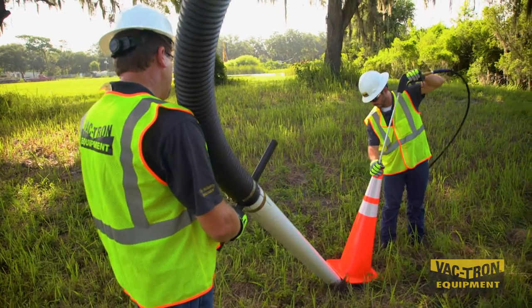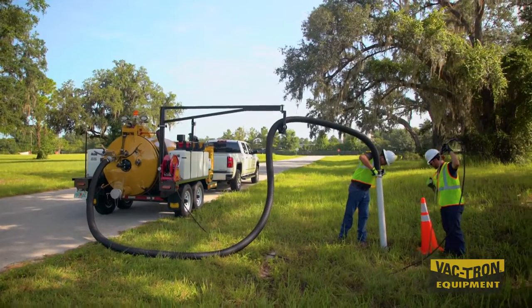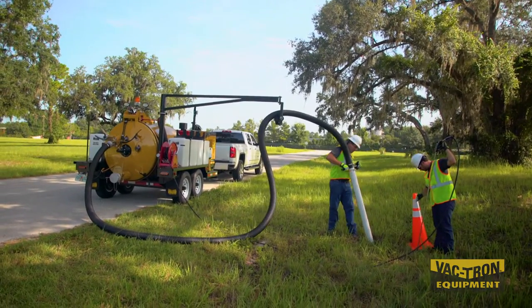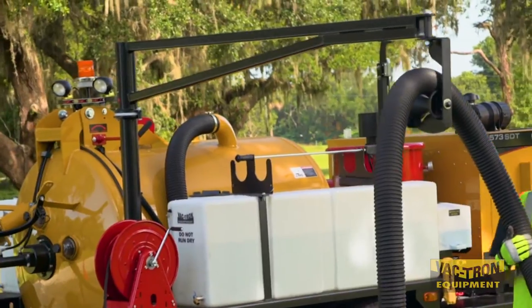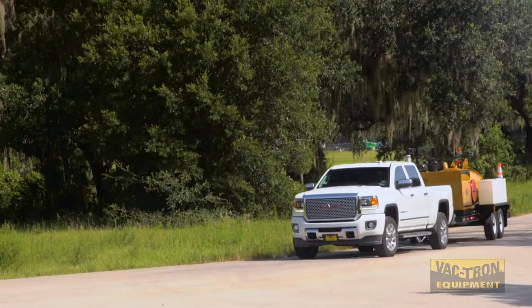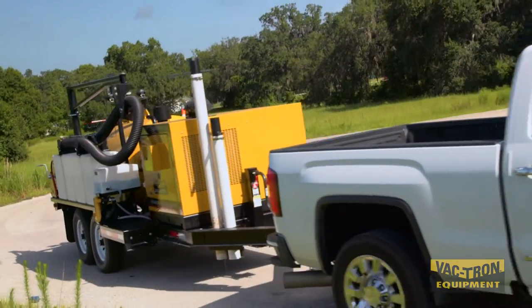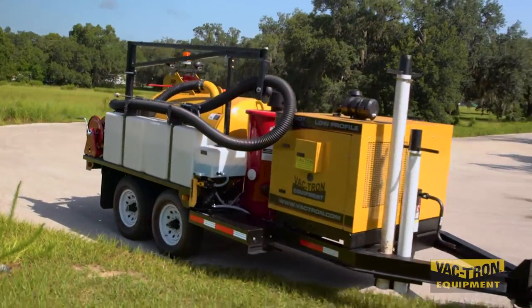Notice how the strong arm keeps the weight of the vacuum hose off of the operator's shoulder? This helps to prevent fatigue or even injury. The roller and the pivoting head allow the operator to maneuver the vacuum hose with ease. When it is time to move to the next job location, the side hose storage makes it quick and easy to store the vacuum hose and tools.